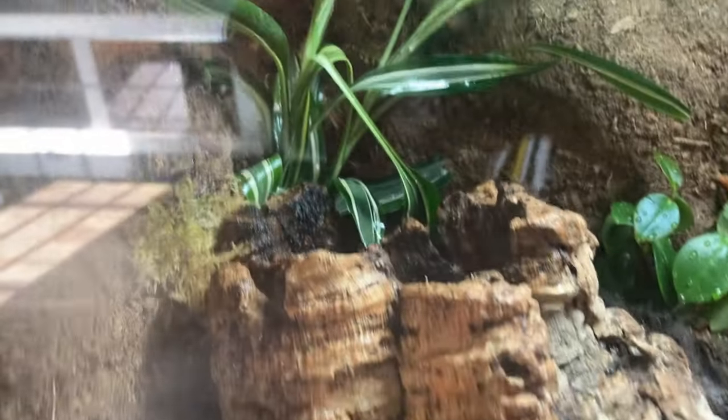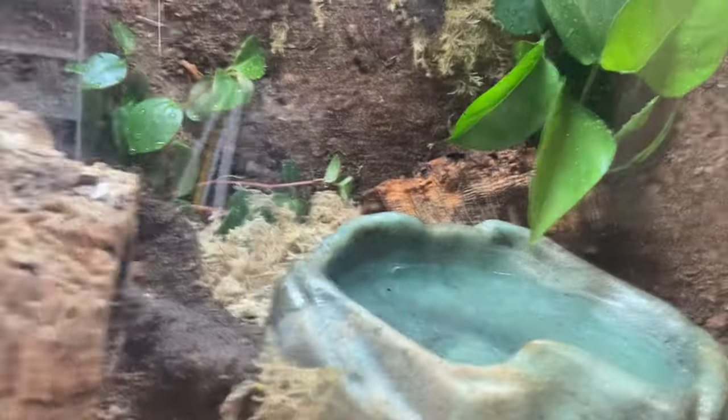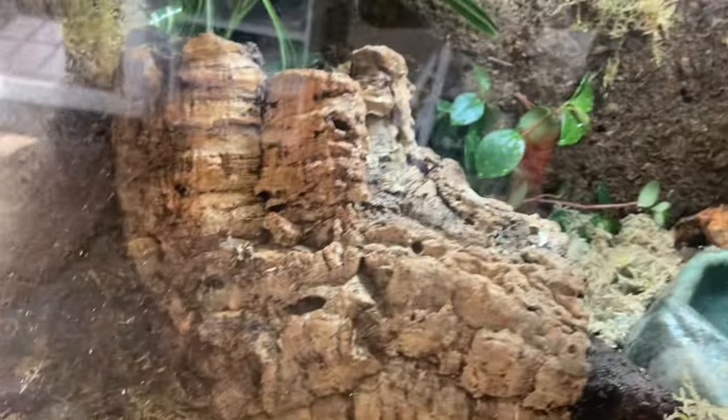All in all I'm super happy with how this turned out. Even though it's a very small cage it does have a lot of a naturalistic vibe to it, and I think he'll feel really secure as these plants grow in as well. Having this little background just makes everything 100 times better in my opinion.